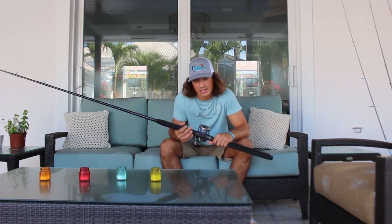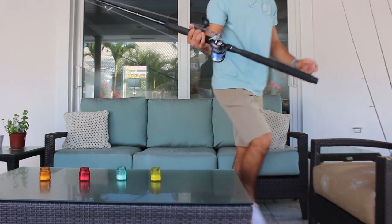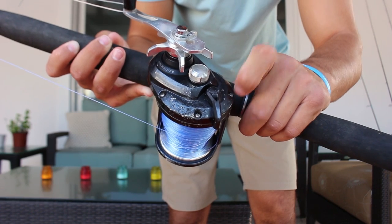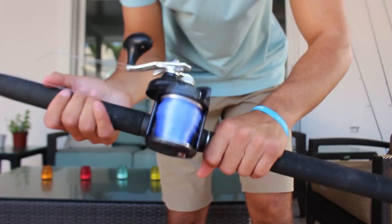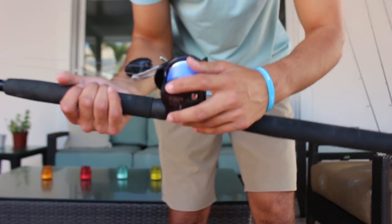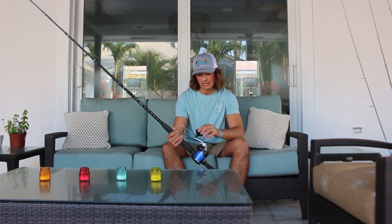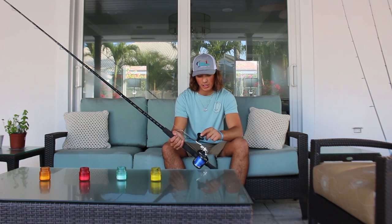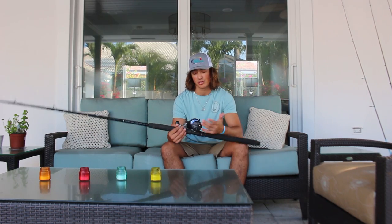Now here's the same exact setup with just a newer Torium. I've honestly beat this thing up super bad — on the outside it's pretty much melted. Maybe from sitting in the bed of someone's truck that chipped away at it. But this thing is still incredibly smooth. I've had this setup for two years and treated it like crap — I haven't consistently rinsed it off after commercial kingfishing because after a long day you just want to go home. It's still one of the smoother reels I own, which is ridiculous.